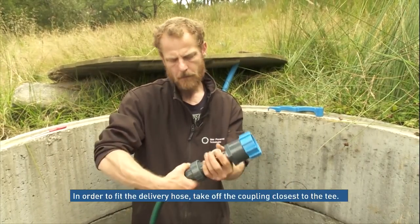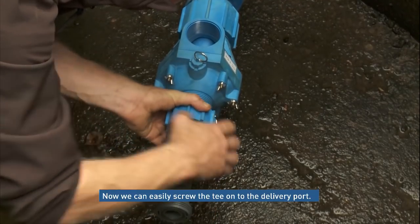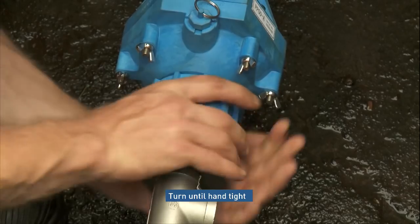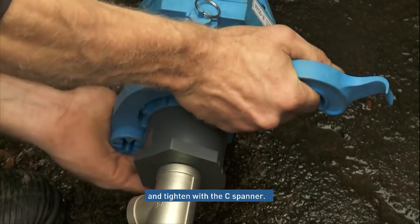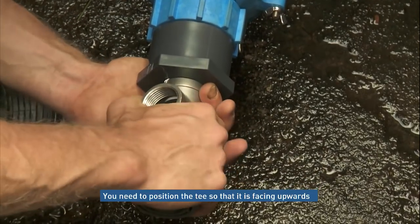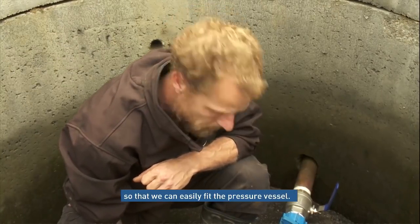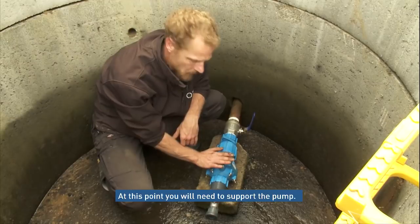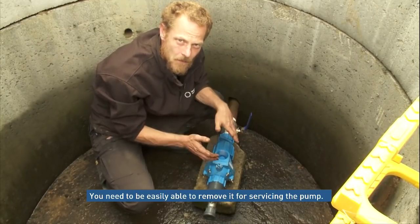Now we're ready to fit the delivery hose. In order to fit it, we'll take off the coupling closest to the T. We can then easily turn on the rest of the T for the pump — just turn it until hand tight, then finish off with the C-spanner. Position the T so that it's facing upwards so we can easily fit the pressure vessel. At this point, it's a good idea to support the pump — a suitable size bit of wood or concrete block is fine, but you need to be able to easily remove it so that you can service the pump efficiently.